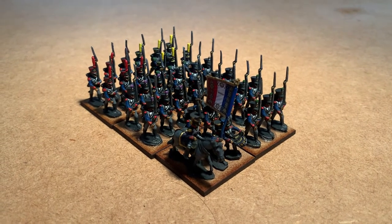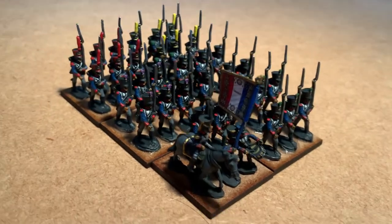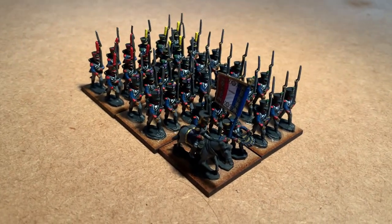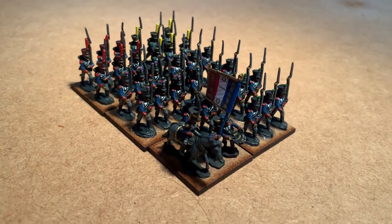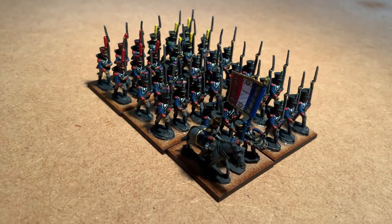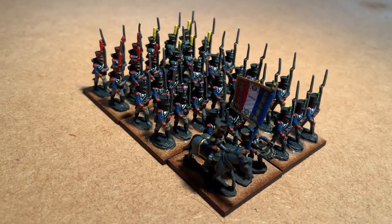I just thought I'd do a quick update. I've just recently finished some French Napoleonics. These have been a long time coming. I've been painting these for quite a while off and on, and one of the reasons I haven't posted for quite a while is because I've started these. I had to move away to something else and then come back to them on at least one or two occasions. So now I'm actually starting to finish some of the units.